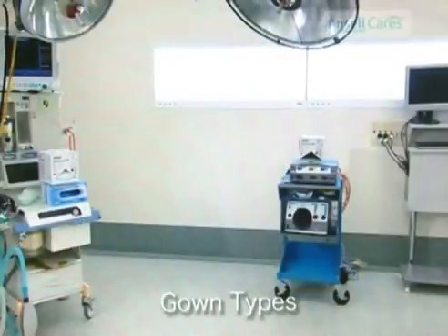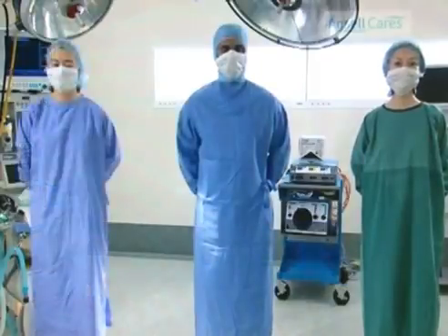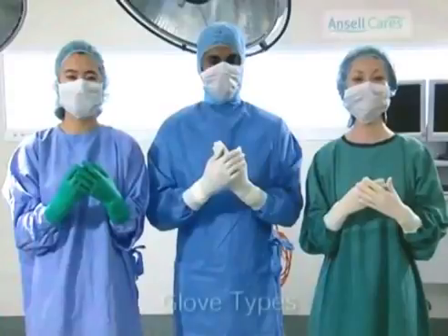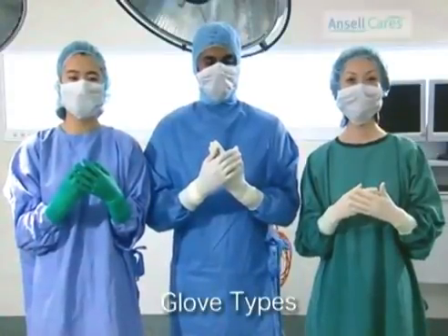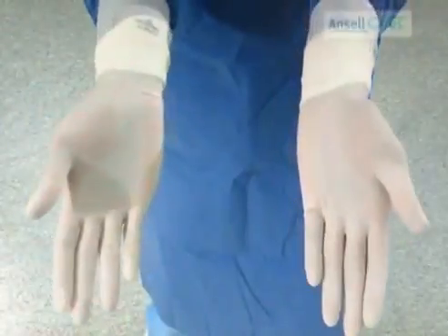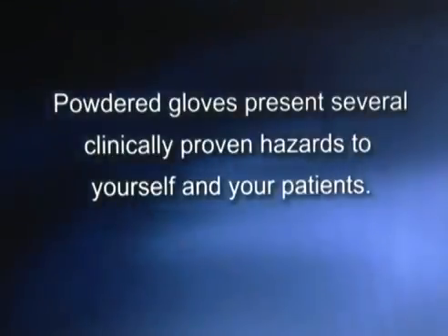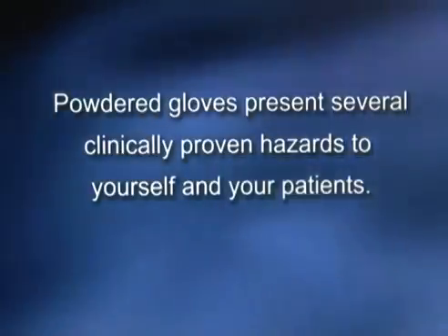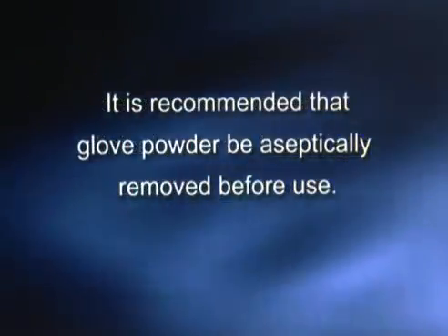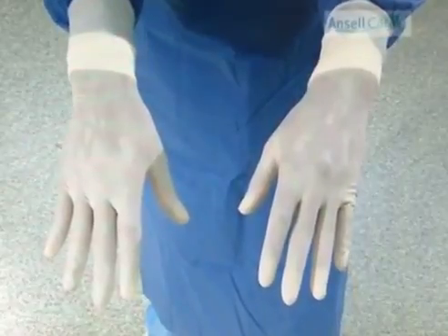There are three variations of the gown available: the standard cloth, the disposable, and the re-sposable gown, which is designed to be recycled a limited number of times before disposal. As with gowns, there are also three main glove varieties available: the powdered glove, powder free glove, and synthetic powder free surgical gloves. Please note that powdered gloves present several clinically proven hazards to yourself and your patients. It is recommended that glove powder be aseptically removed before use, and it is seen as much more cost effective to move to a powder free surgical glove.